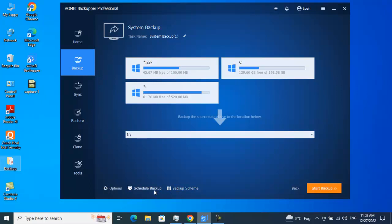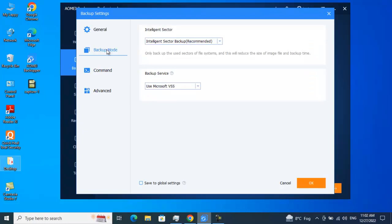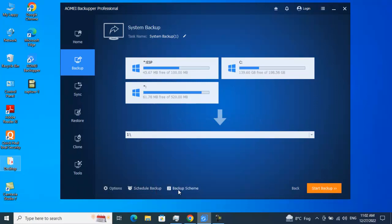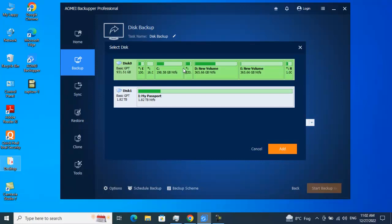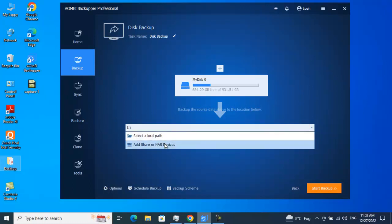There's also an Options tab where there's some command line functionality — I haven't used this so far but you can give it a try. The scheduling and backup scheme features have really fulfilled my needs. Moving on: Disk Backup — if you want to backup your entire disk, by default you have Disk 0. Just select the disk, click Add, and choose the destination, whether a NAS or an external hard drive.